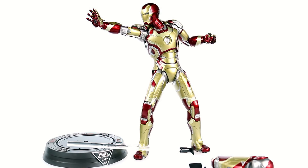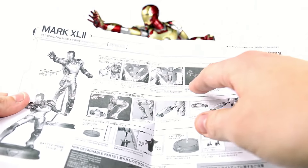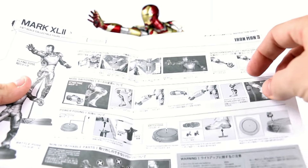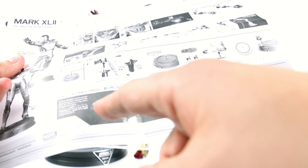Here we have the Power Pose Mark 42 opened up and out of its packaging. In addition to the accessories — which really aren't a lot, but for the price I wouldn't expect a lot — you do get the instruction sheet, which covers a lot of stuff. It shows the flying pose, the battle pose, the light-up function, interchangeable left repulsor palm, how to switch the legs, the power pose feature itself, including the display stand and what joints can actually move.